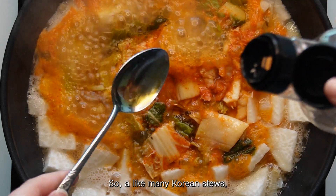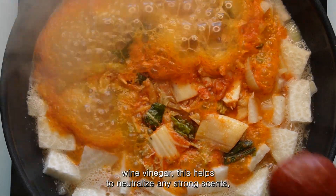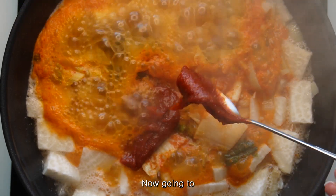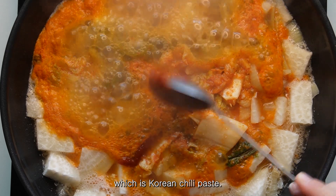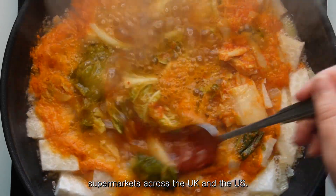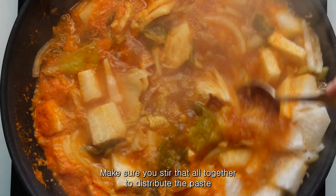Like many Korean stews, we're adding two tablespoons of rice wine vinegar. This helps to neutralise any scents but also adds to the flavour of the broth itself. I'm going to give two generous heaps of gochujang, which is Korean chili paste — you can find this quite easily in supermarkets across the UK and the US. Make sure you stir that all together to distribute the paste into the water.